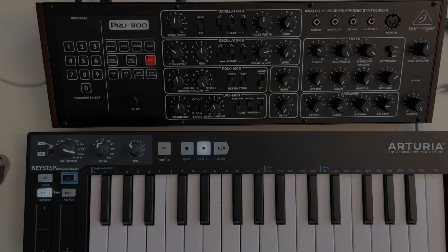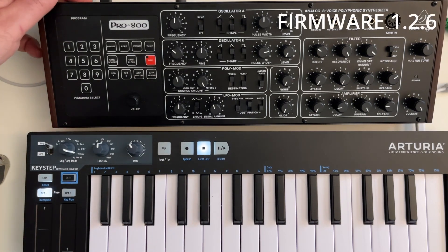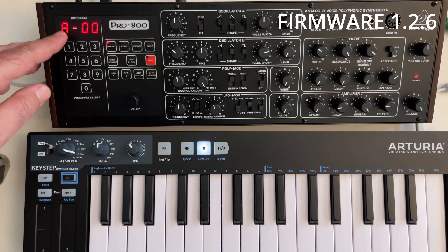Hello, just a short update. Biringer released a new version of the firmware for the Pro800. This is version 126.